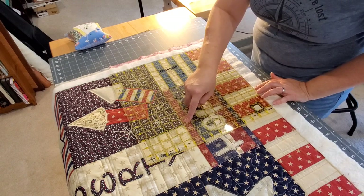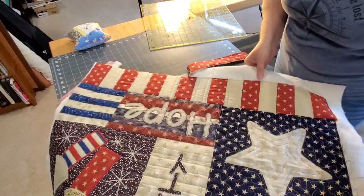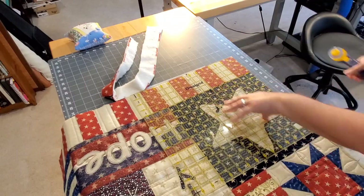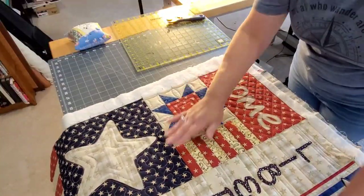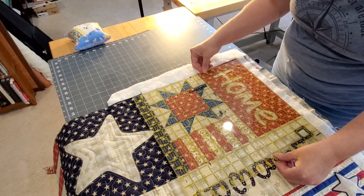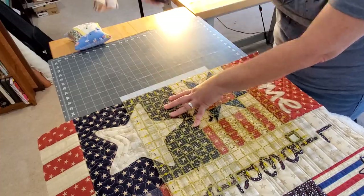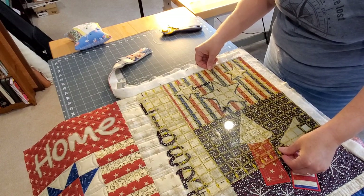I'm going to be using my larger 15-inch ruler. Using the lines that are on the ruler, I'm going to match them up to some seams in my blocks. I'm going to trim the four corners first and then finish off each side just like that. I'll trim the corner again and then cut that 3- or 4-inch section right in the middle. I'm going to repeat that process all the way around my quilt, and this will make it nice and square.